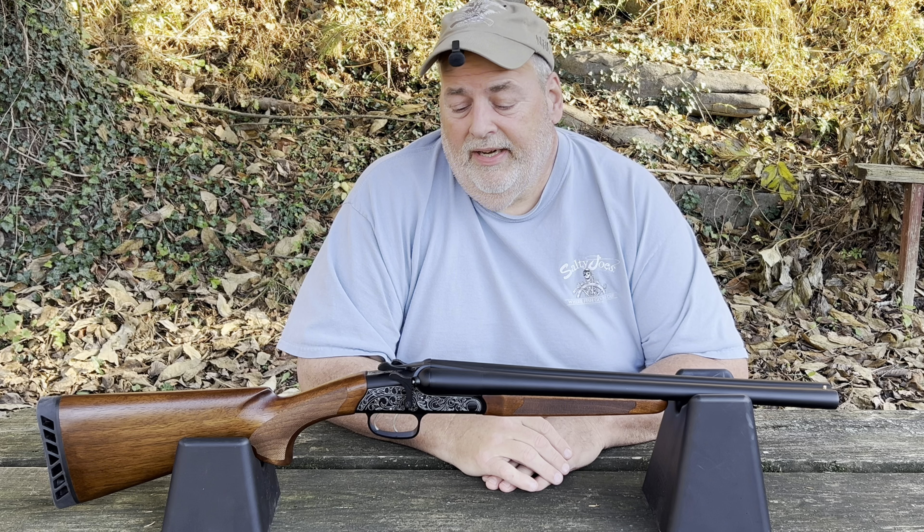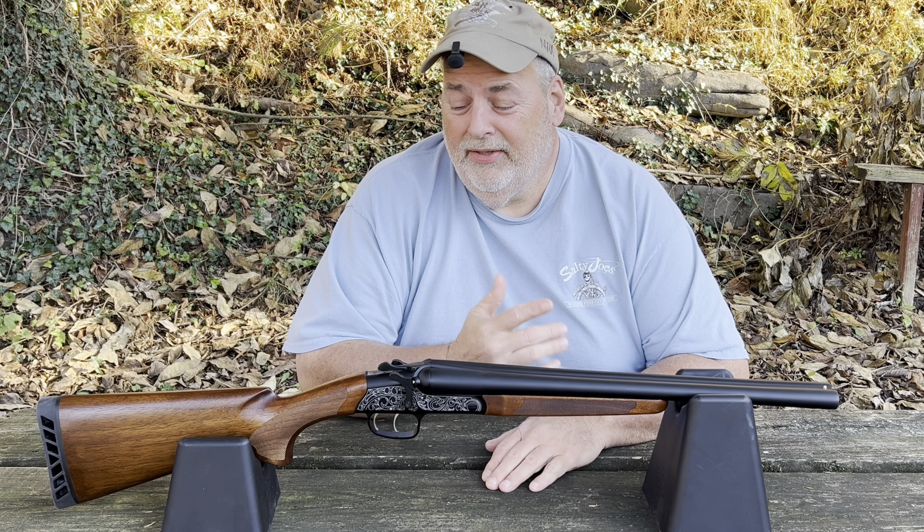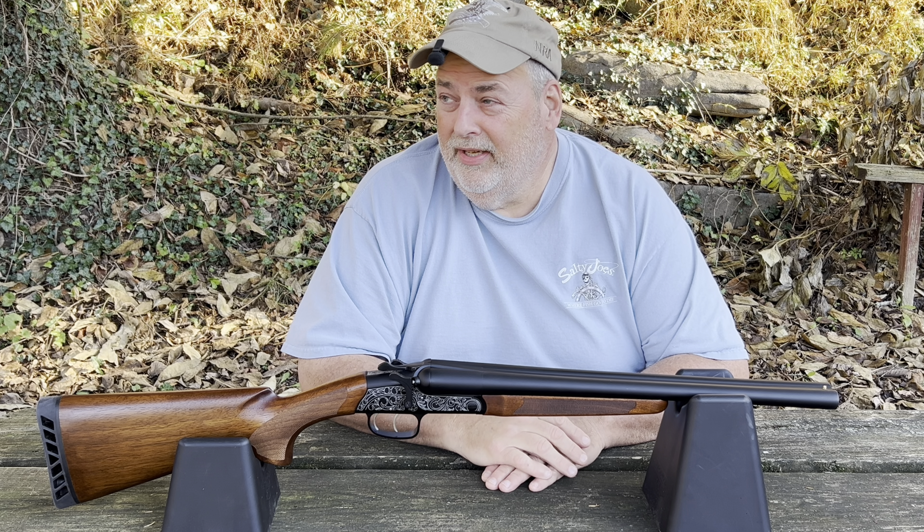Here's a close-up of the Road Agent by ATI, 12 gauge, 18 and a half inch coach gun. What's up YouTube — I'm tired here. I got a new gun the other day.